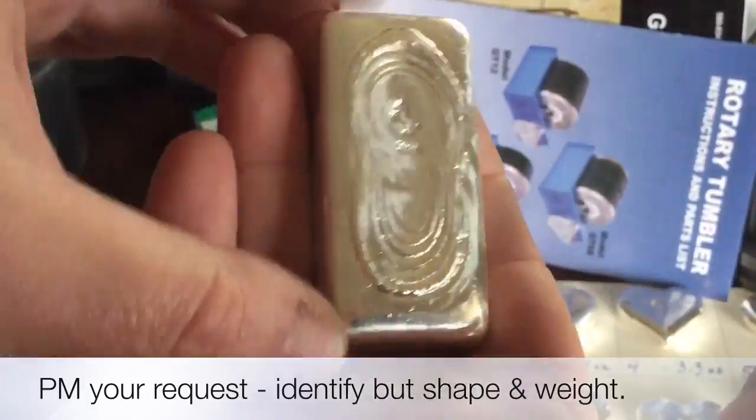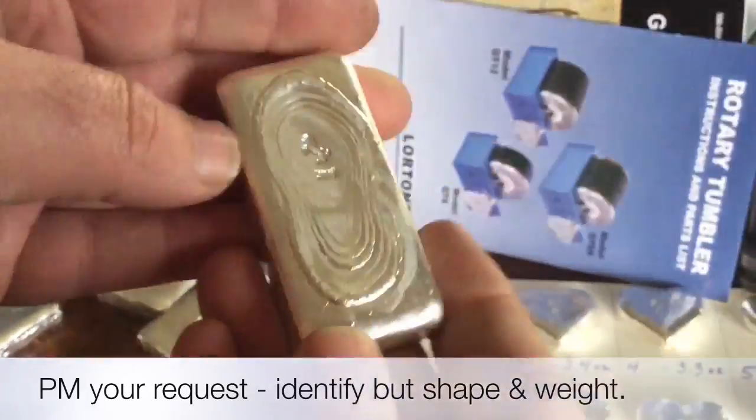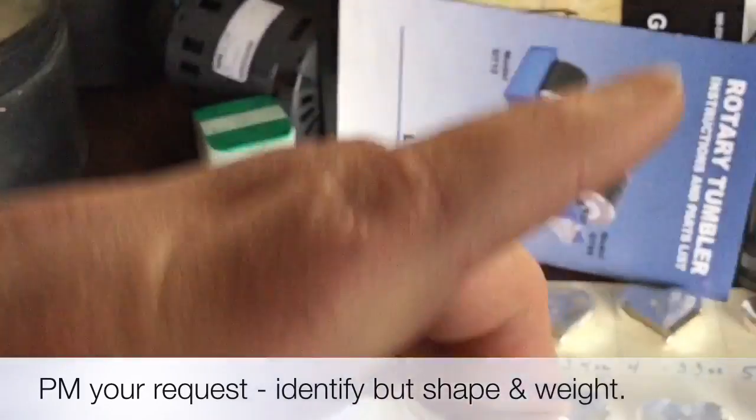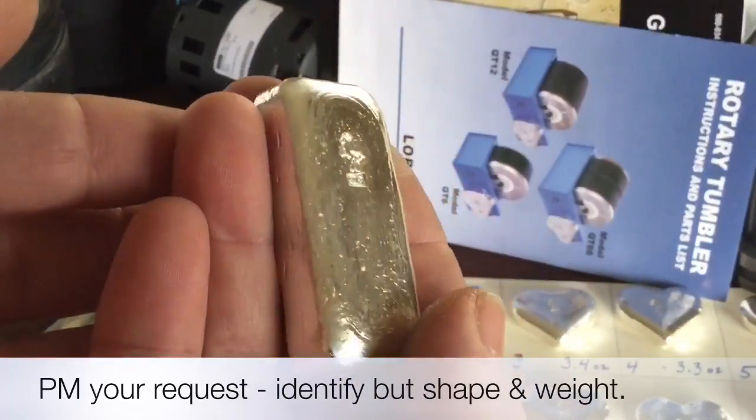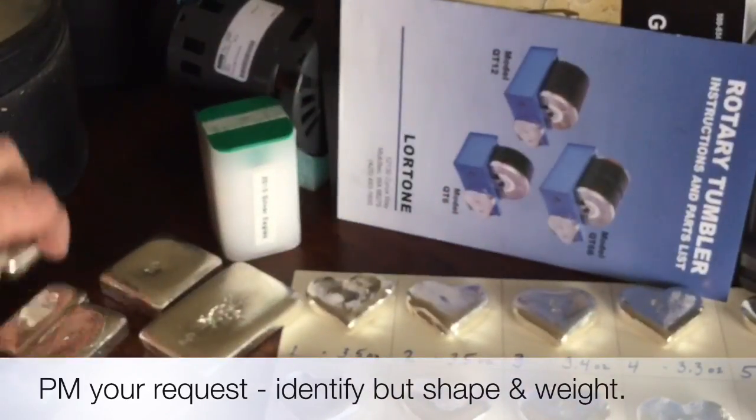And then a couple other bars: this one is 8.1 ounces in a larger bar mold, and then I have a five-ounce bar in the smaller mold — nice chunky deal.